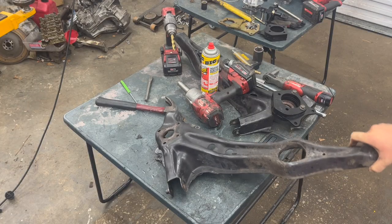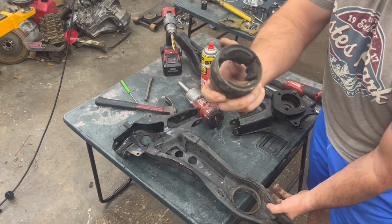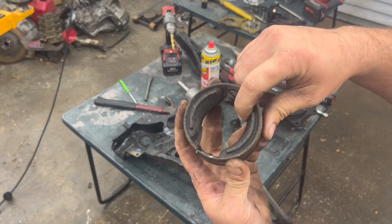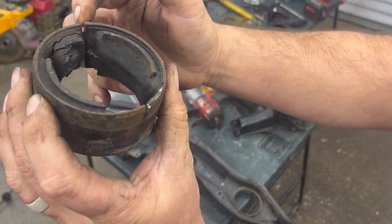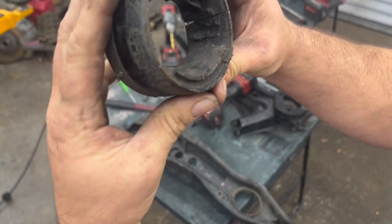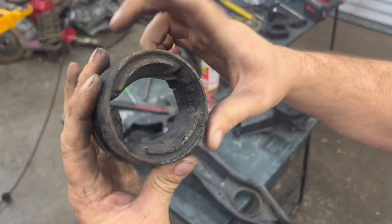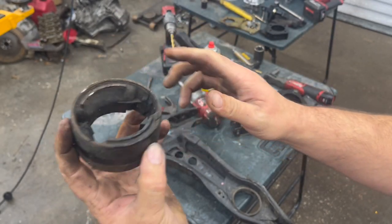Now I've got it completely stripped down. I got that trailing arm bushing out — what I'd like to do is knock the center out of it, and then after knocking the center out just take the saws-all and make a little slit in both sides of it. It didn't quite go through all the way but it let it collapse in a little bit, which makes it really easy to knock out.